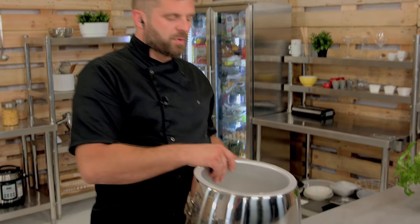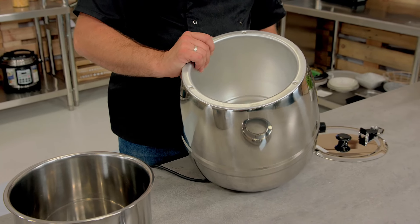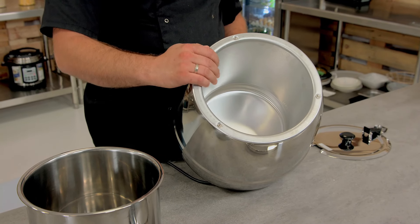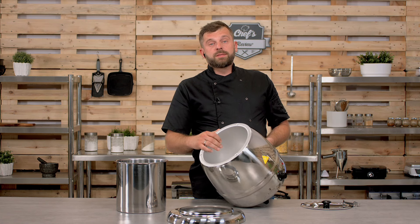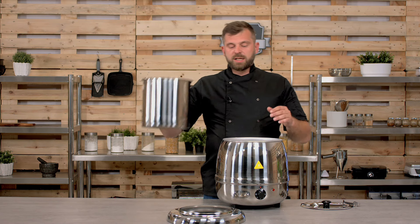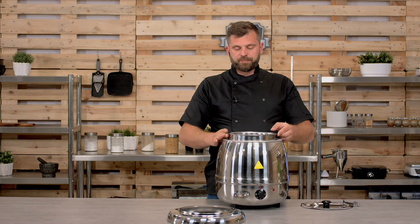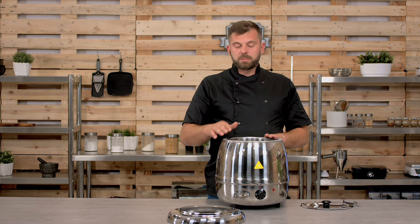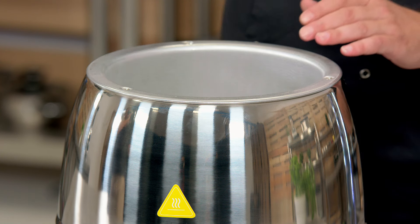When you take everything off, this gives you access to the bain-marie chamber where the water should be. It's all aluminium for good heat distribution. Inside you'll see on the wall there's a marking showing how much water should be inside. The water level should be checked regularly, because even though the soup container produces a nice seal, you will still get some evaporation going, as there's no rubberized seal or anything.